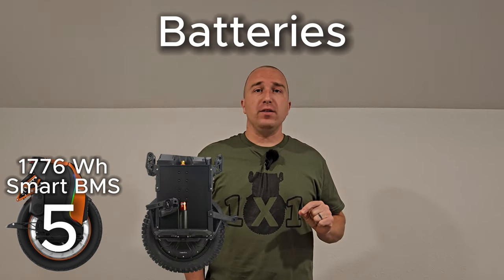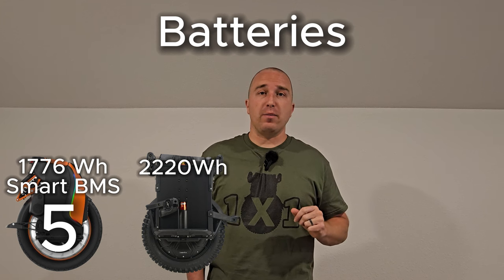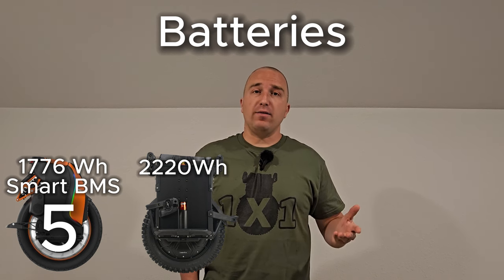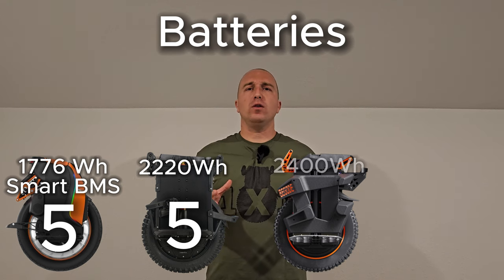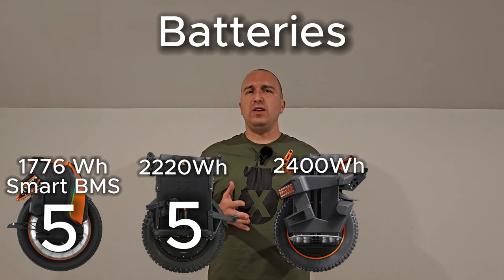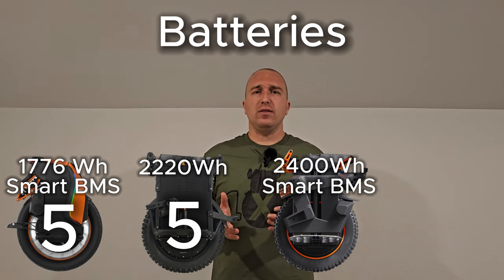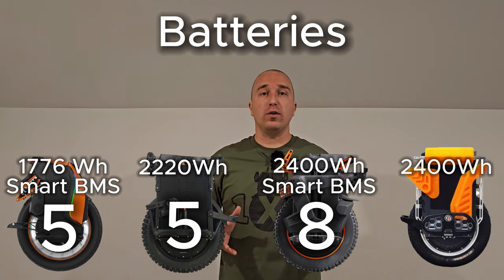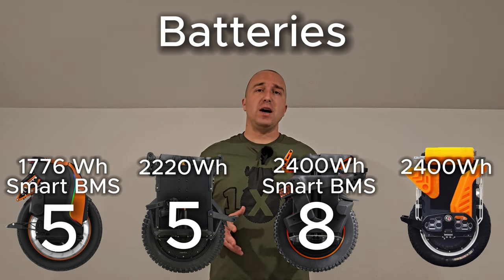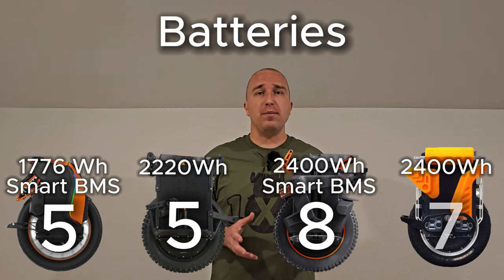The Patton has 50E batteries with 2,220 watt-hours, making it second in battery capacity, but without a smart BMS, it also scores a 5. The Begoat Extreme comes out swinging with a 2,400-watt-hour battery; despite using Samsung 50E cells, it has a smart BMS and the highest capacity, scoring an 8 out of 10. The Commander Mini also has a 2,400-watt-hour battery with 50E cells, but without a smart BMS, it scores a 7.